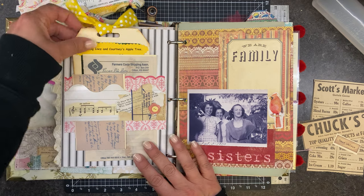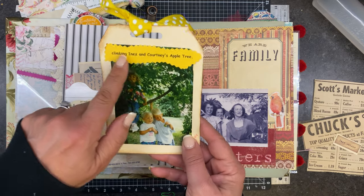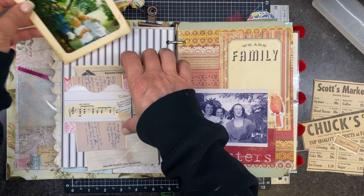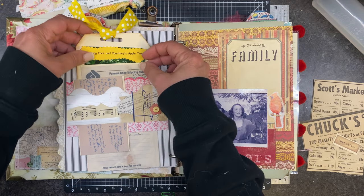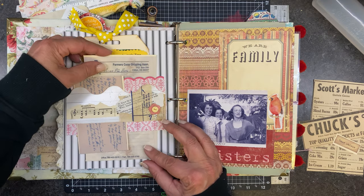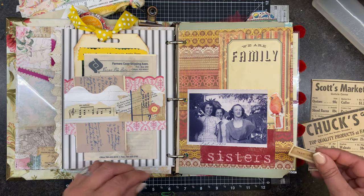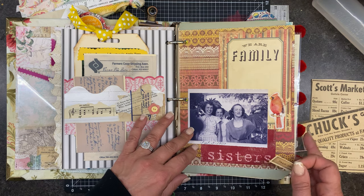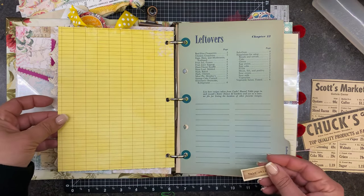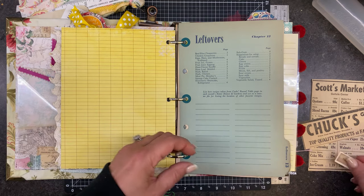So in here, this was a picture of the grandkids — this is Inez and Courtney, my great grandma and grandpa, and the kiddos were climbing the apple tree. Well, it was also kind of sticky, so I decided to make it into a tag. This is a recipe on some letterhead from where my aunt worked.